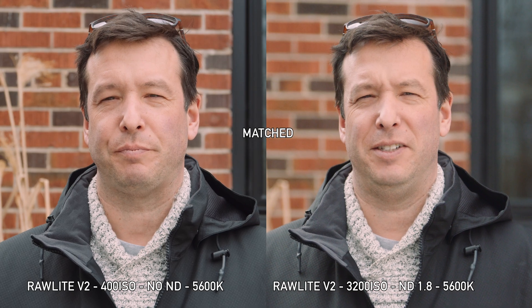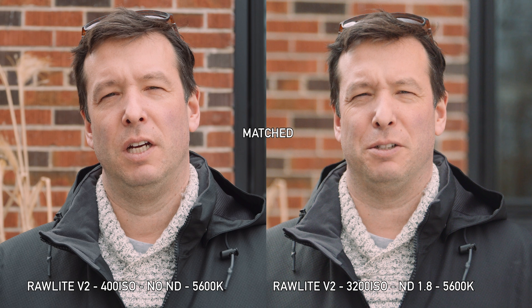With V1 there's quite a green shift, so you're going to have to spend time fixing skin tones in post and isolating lips to get it back to normal. Whereas with V2, it looks to me like it's pretty much good to go — maybe a bit more contrast needed — but it's in a good spot at both 400 ISO and 3200 ISO.